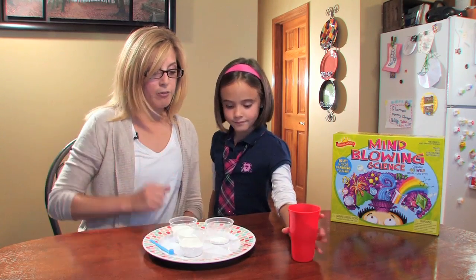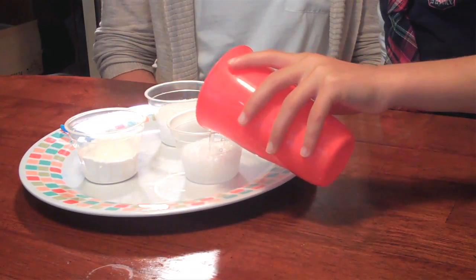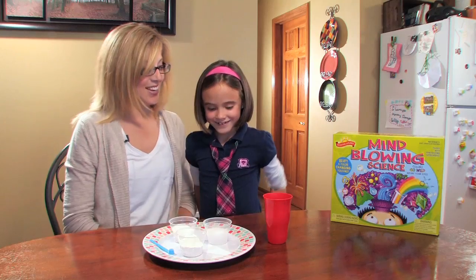And I'm going to let Hallie fill it halfway full with water to wait for the reaction. And get ready to dance. Cool.